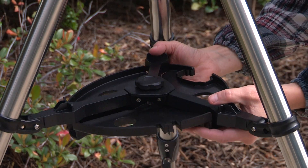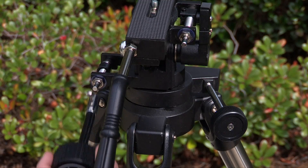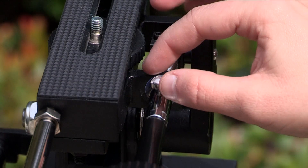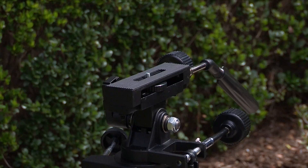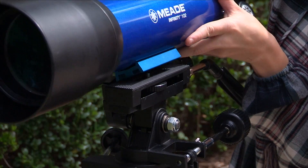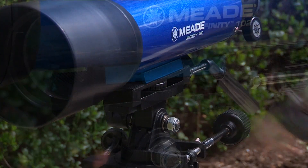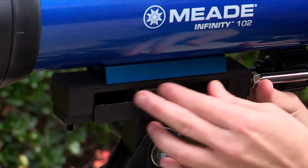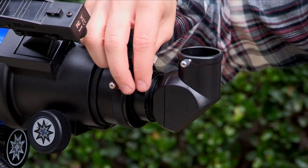For the 80, 90, and 102mm, attach the accessory tray. Then, attach the slow motion controls by attaching the flexible cables to the mount. The cables are secured in place with a firm tightening of the thumb screws located at the attachment ends of each cable. To attach the OTA, locate the threaded hole in the bottom side of the dovetail mounting rail and place the dovetail onto the top of the mount, lining up the threaded hole near the center of the dovetail rail. Turn the optical tube attachment knob counterclockwise until firm. Attach the viewfinder and attach the diagonal prism and eyepiece.